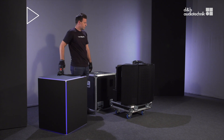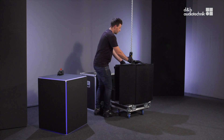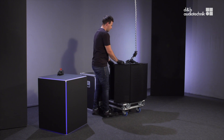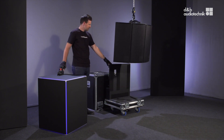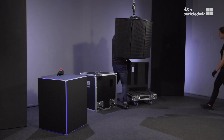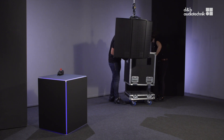When all the mechanical adjustments, system checks and safety checks have been done, the array can be hoisted up to its operating position.